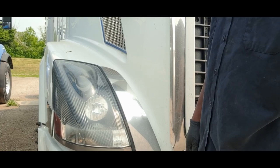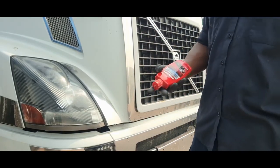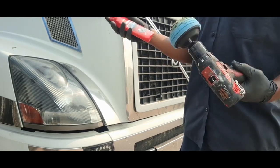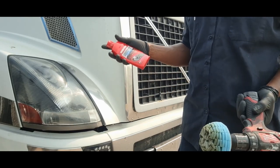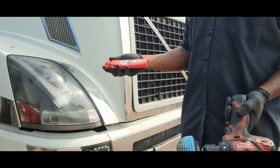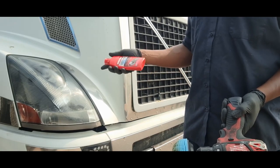Grab your bottle of Mother's, shake it up real good. This is my first go-around on this truck — I've been using this product for a while, so I'm not doing this as an experiment. I know it works; I just want to share it with you. If you're having this yellowing issue, whether it's a car or truck, this will potentially help clear it up.